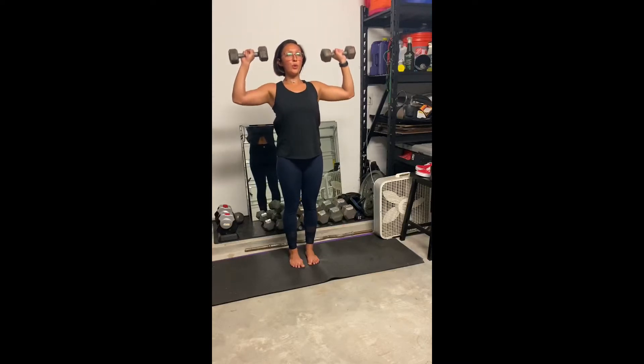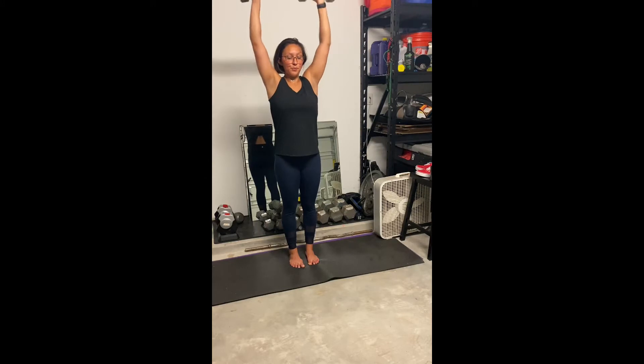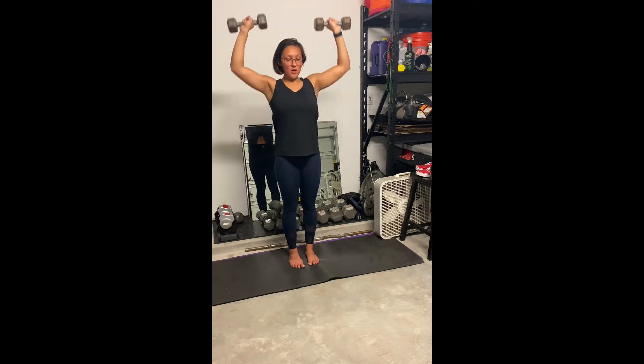This is a standing shoulder press. Form-wise, you want to make sure that your shoulders are rolled down and back and your core is nice and engaged so that it can keep you in a neutral position.